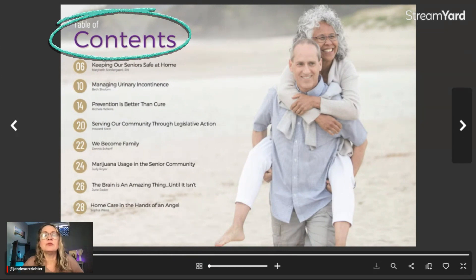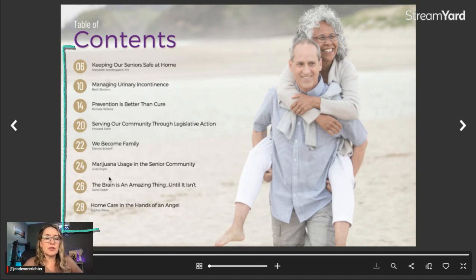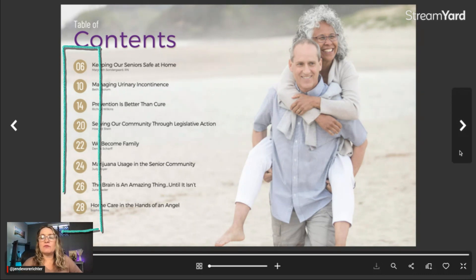Next, you want to have a table of contents page. On this magazine, we're using a couple that's a little bit older. We wouldn't want to put like teenagers or fashion models in here because that doesn't apply to the reader. So the photography is matched to the promise of the reader. We've got our table of contents here on the left-hand side — easy to read, with the title and the name of the contributor.